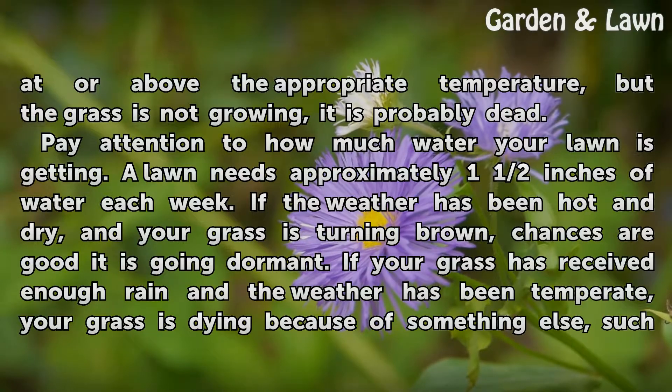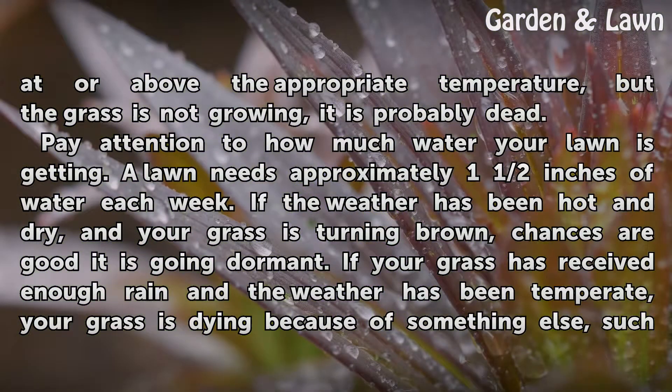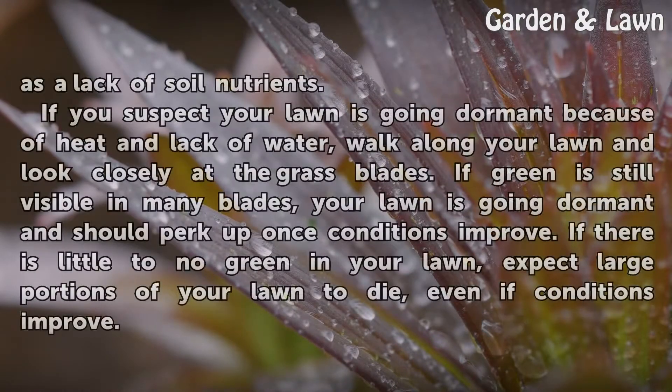Pay attention to how much water your lawn is getting. A lawn needs approximately one and a half inches of water each week. If the weather has been hot and dry and your grass is turning brown, chances are good it is going dormant. If your grass has received enough rain and the weather has been temperate, your grass is dying because of something else, such as a lack of soil nutrients.